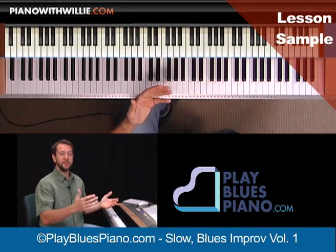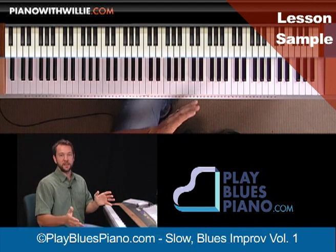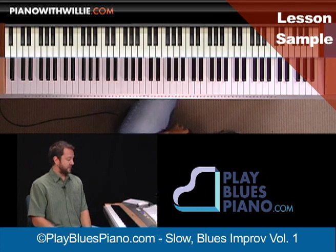I'm also going to do another lesson after this on more advanced slow blues improvisation — volume two — which is going to be much more advanced. We've got a lot of ground to cover in this lesson, so let's get started.